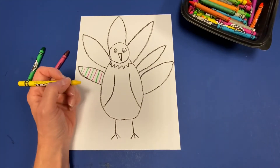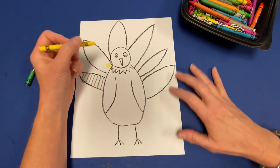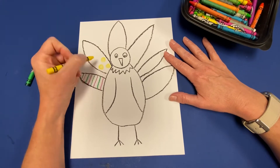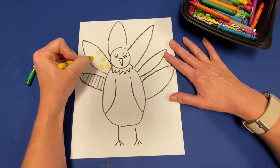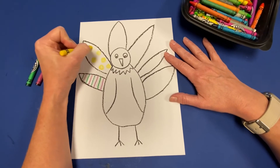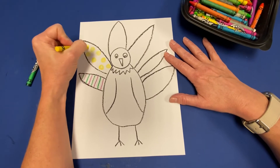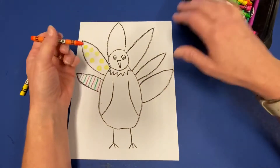I want you to add patterns on all of your feathers. I'm going to pick another color because I like to use lots of different colors with different patterns. I'm going to do a polka-dotted pattern on this feather — you could do polka dots on another feather too. I'm going to draw some yellow polka dots and they repeat, so that makes it a pattern.